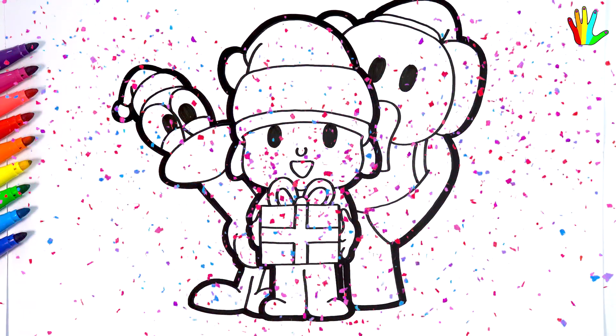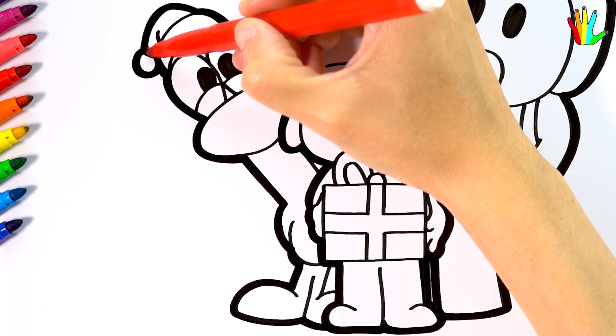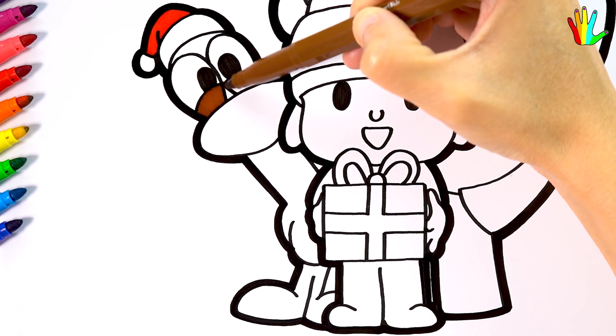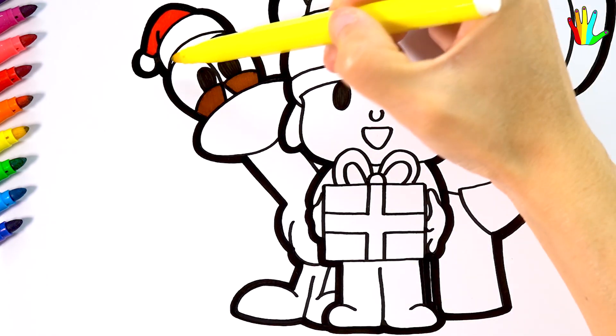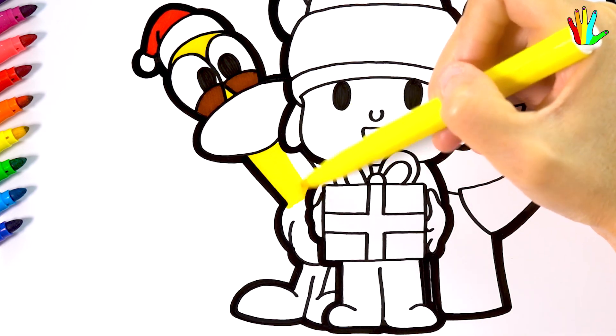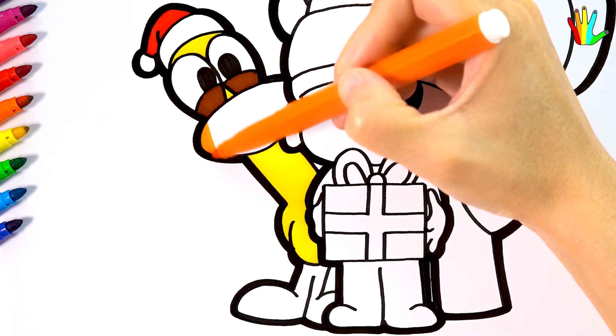Wow, it's so cute! Now let's color this cute drawing together. I'll color it red first, then brown, yellow, and orange here.